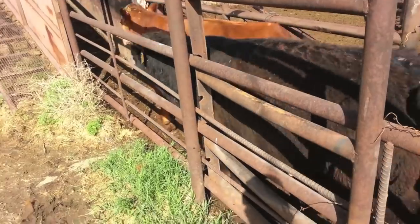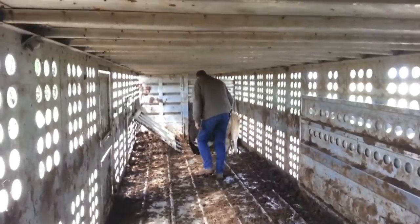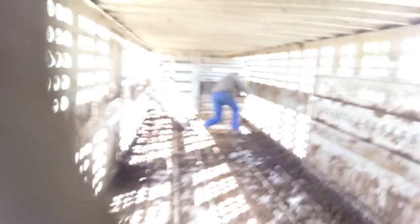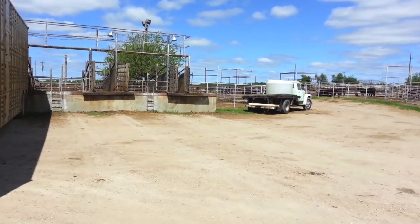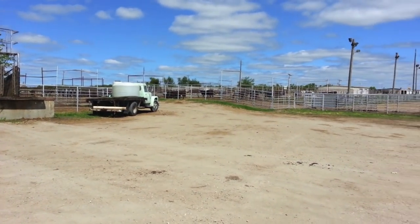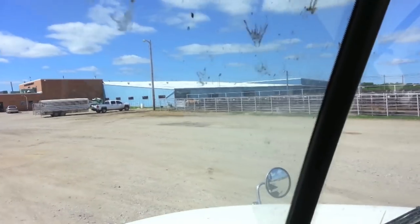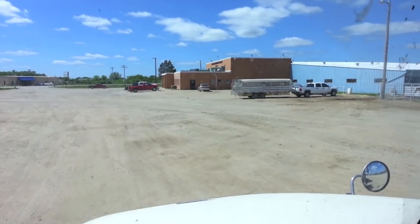Here, my dad and I load some cattle up to take to the sale barn. Here is the sale barn where we unload the cattle. The cattle will be sold here at Farmers and Ranchers Livestock Sales in Salina, Kansas.